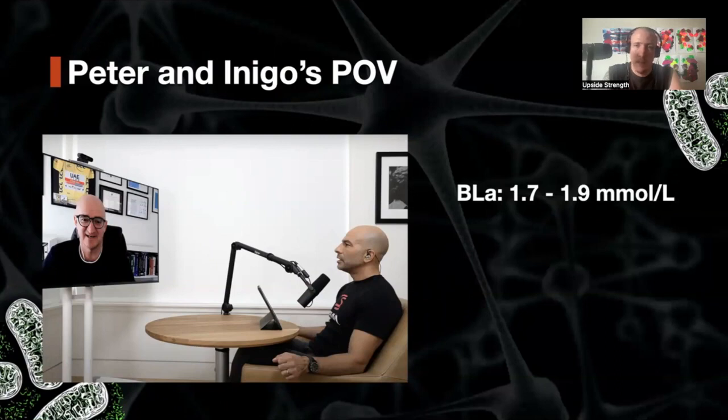I'm going to take a couple of different perspectives from experts in the space. First, Inigo San Milan, a very highly regarded physiologist, researcher, and coach. In his famous conversation with Peter Attia — a podcast I recommend to everybody — they talk about a lactate level of 1.7 to 1.9 millimoles as the values to target when doing Zone 2, and essentially being right under two millimoles.